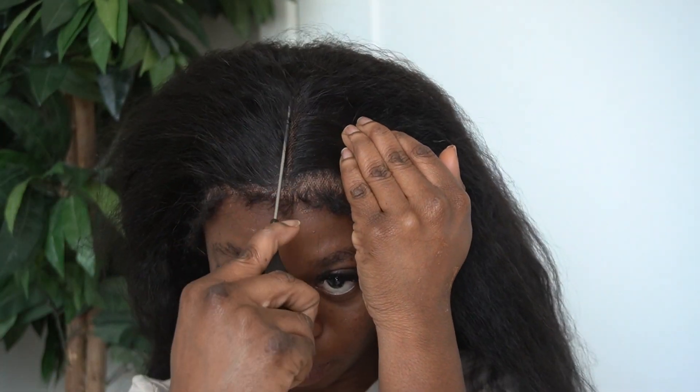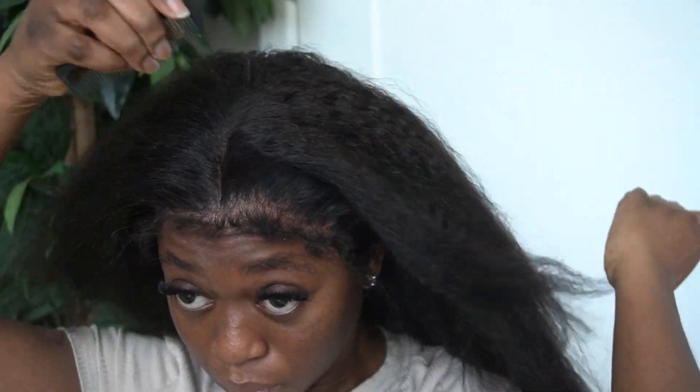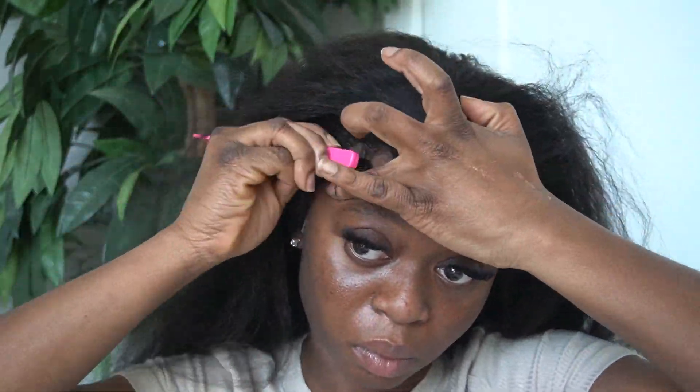I then moved on to styling the hair. I opted for a middle part look. Before I did the edges, I wanted to create the middle part and then shape the edges to it. I split it down the middle — this hair is so soft and so easy to part. I went in and used my Motions Lotion body hair mousse to really maneuver the baby hairs around. I did that a couple of times. Sometimes baby hairs require a lot more attention, so just get in there and manipulate it as much as you can.